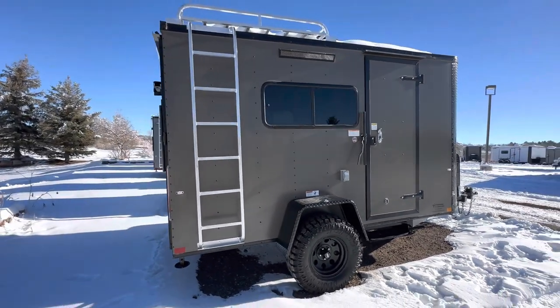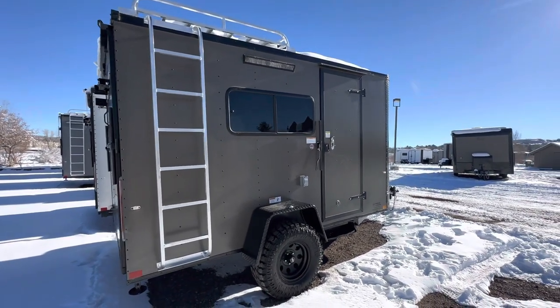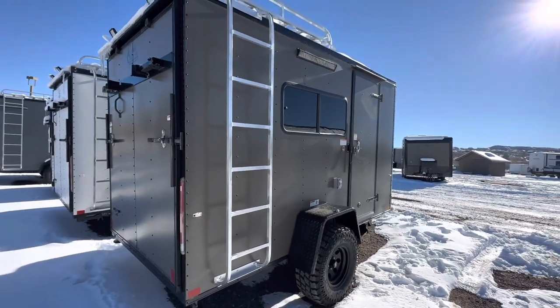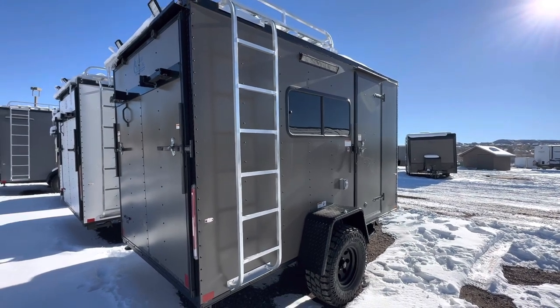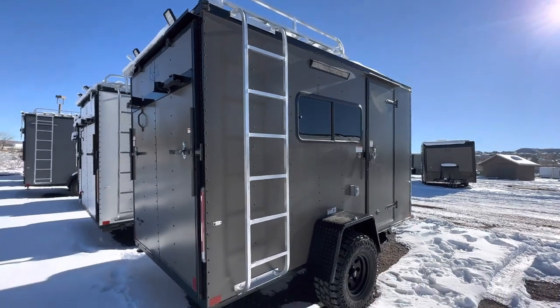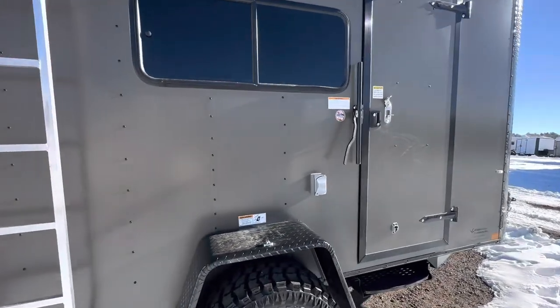There's the aluminum roof rack and ladder — a great place for a rooftop tent or whatever you want to do up there. You've got the rear ramp so you can load and unload your toys. We also have a rear deck option so you can use it as a deck when you're not loading and unloading, and there are load lights back there so you can see what you're doing when you need to unload in the dark.